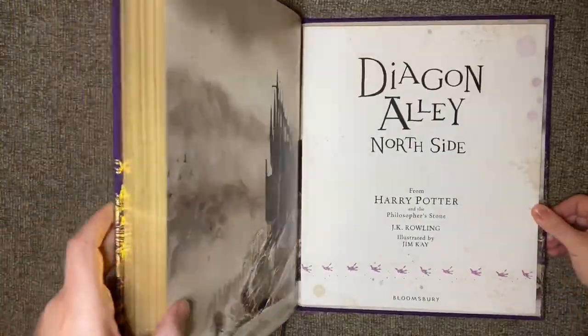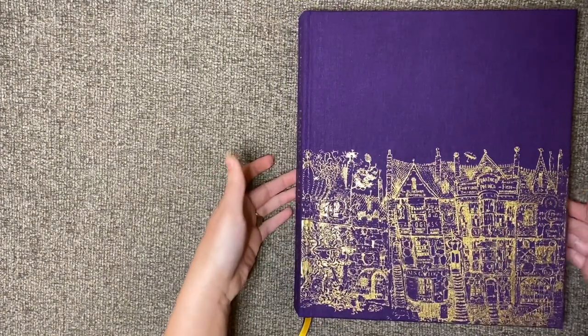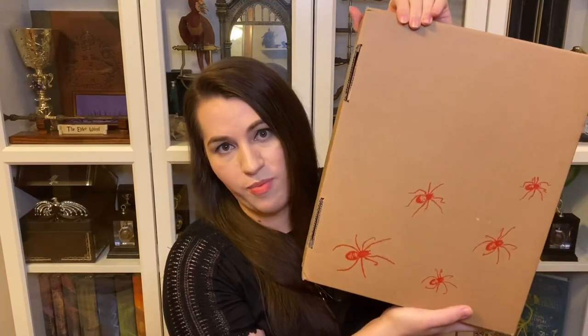That is our flip through of Harry Potter and the Philosopher's Stone. Now we have our second book: Harry Potter and the Chamber of Secrets, again illustrated by Jim Kay. You can see spiders on the front and more spiders on the back of this box. On the cover we have just the one Acromantula spider, which is probably meant to be Aragog. Let me take the plastic off. One thing about these books just from opening two so far is the colors are so vibrant — when these are on my bookshelf they're going to be standout books because the colors just pop.